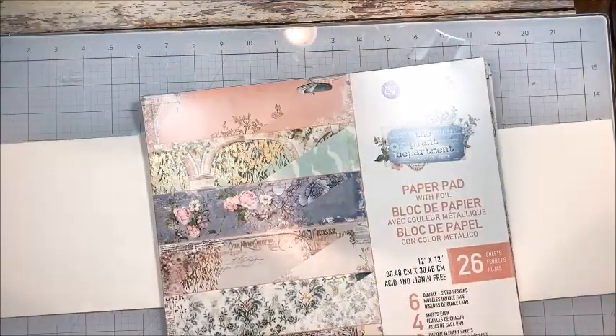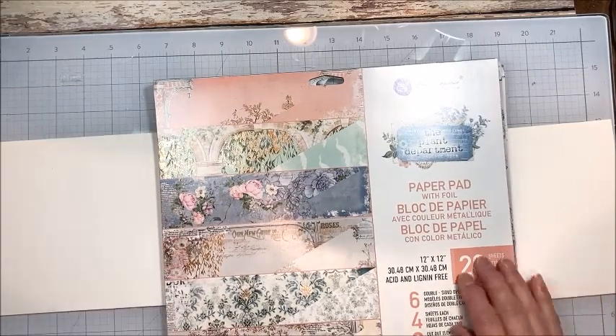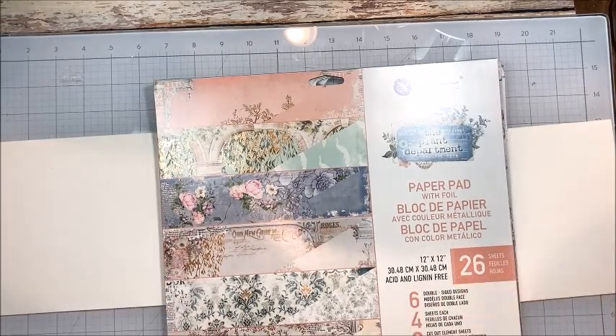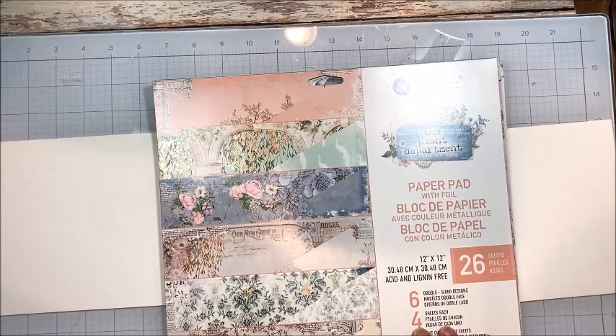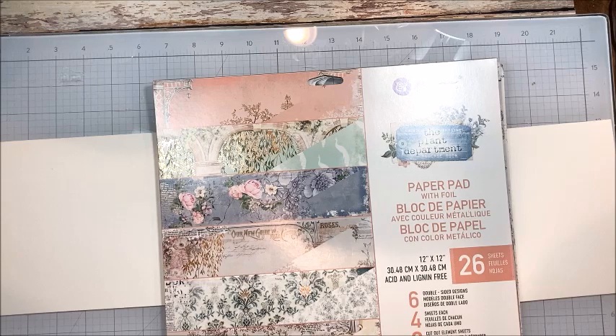Hello friends, I'm Kathy Clement with Kathy by Design. Welcome to Make and Take Tuesday. This is a weekly series that I do on my YouTube channel where I work with a new paper collection, tool, dye, product, design, and we make something beautiful together.